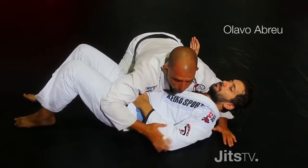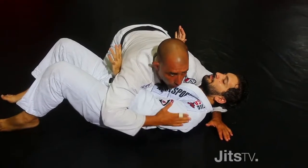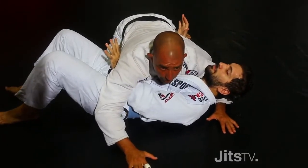In this situation, your opponent sometimes underhooks you here, and if you don't take measure, you're going to really escape from your position — he'll catch your back or escape from the side control.